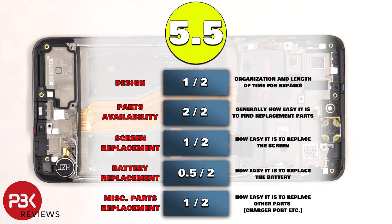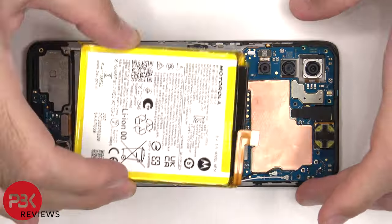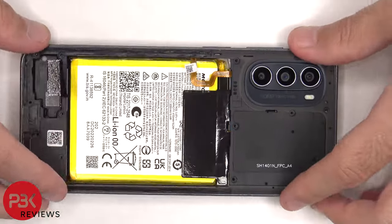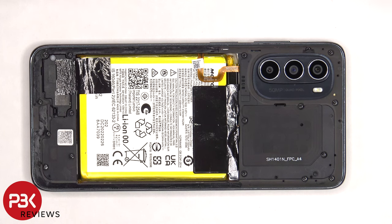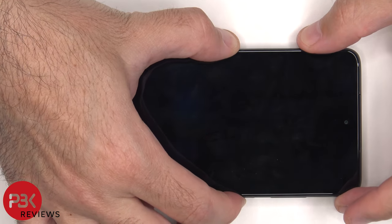For the repairability score, I give this one a 5.5 out of 10. Now it's time to put the phone back together. Once everything's back in place, apply new adhesive and reapply the back plate. Flip over the phone, power it on, and you're done.